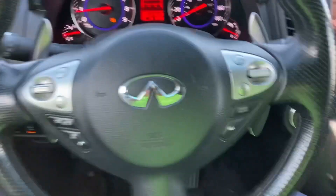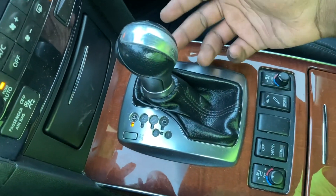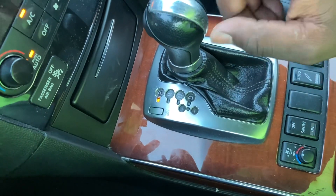This is an Infiniti FX50 and today we're going to talk about the gear shift pattern. This is a vehicle made by Nissan. It's a rear wheel drive based vehicle with a seven speed automatic transmission and it's shiftable.